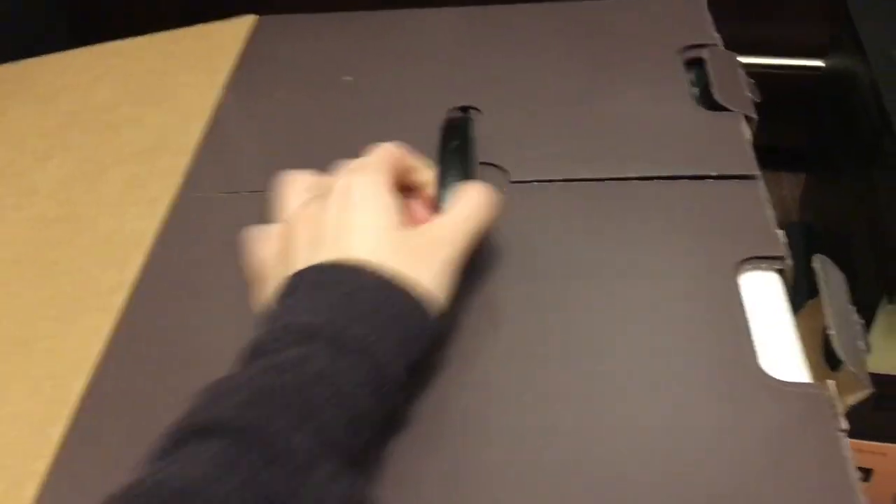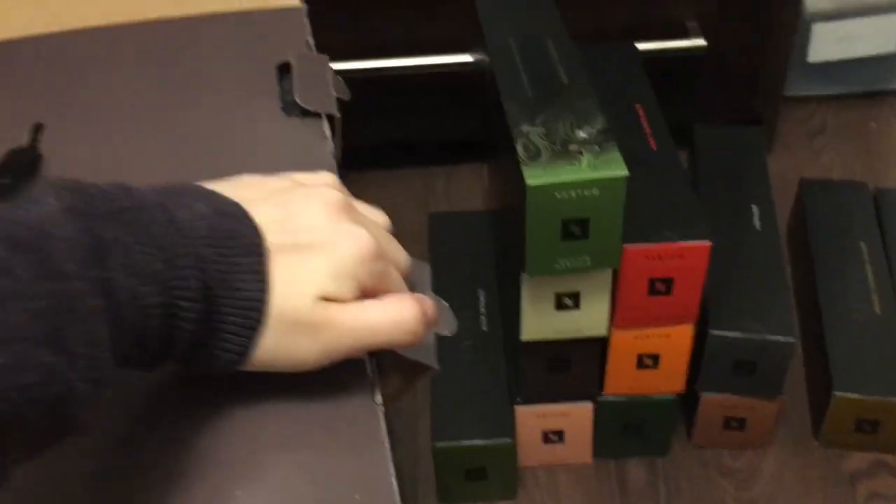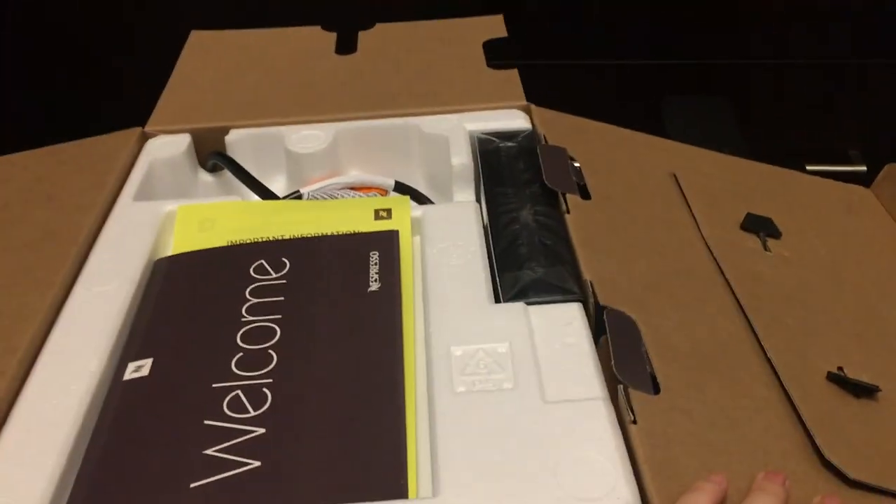Remember when you're a kid and you get really excited about getting a new phone or a new laptop? I haven't felt that kind of excitement in so long. I'm feeling it today, people.